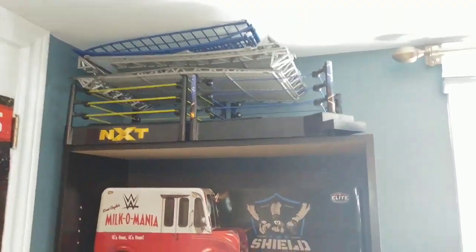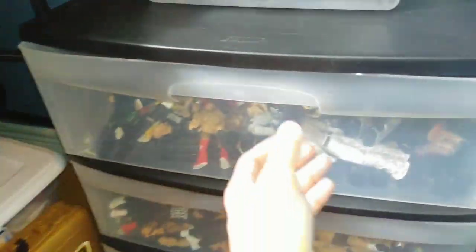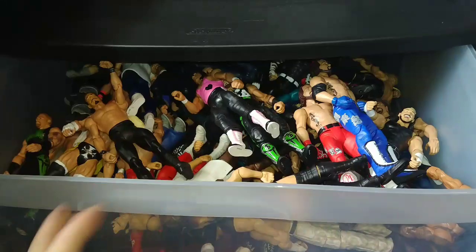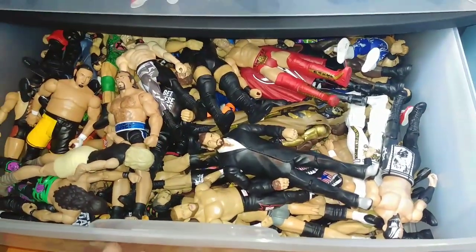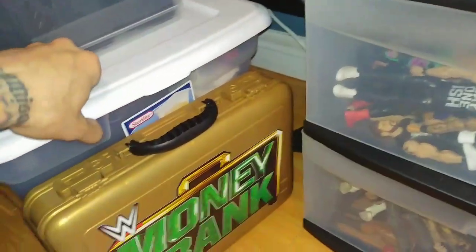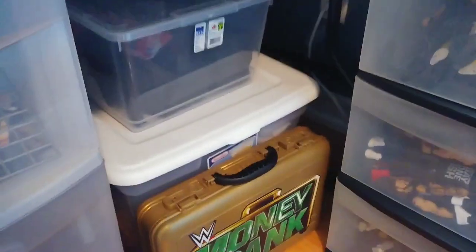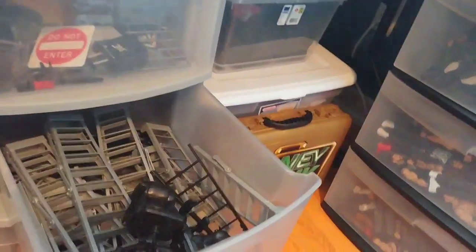A couple extra, just little basic rings. But inside here I have the Raw Elite. And then down here we got the bins full of basics — basically like Legends and Doubles like AJs and stuff like that. Everybody else. And then non-Mattel, so old Jakks and stuff like that. And then down here, this is Draven's little box with his belts and stuff like that in it. And then the bins.